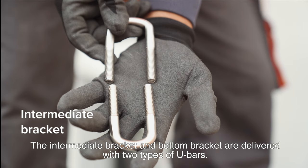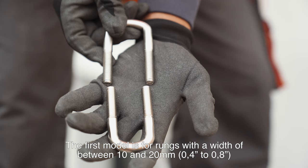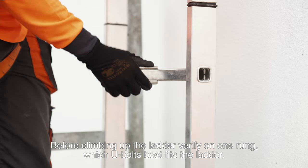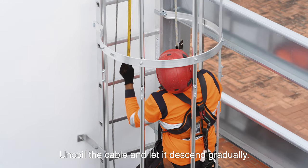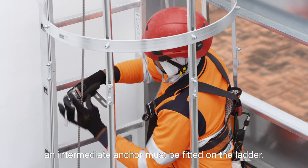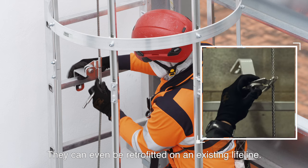The intermediate bracket and bottom bracket are delivered with two types of U-bars. The first model is for rungs with a width of between 10 and 20 mm (0.4 to 0.8 inch). The second model is for rungs with a width of between 20 and 30 mm (0.8 to 1.18 inch). Before climbing up the ladder, verify on one rung which U-bolt best fits the ladder. Uncoil the cable and let it descend gradually. Measure the distance down from the top anchor. If the vertical lifeline is longer than 10 meters (32 foot), an intermediate anchor must be fitted on the ladder. The intermediate anchor can be opened and inserted on the cable at any point, and can even be retrofitted on an existing lifeline.